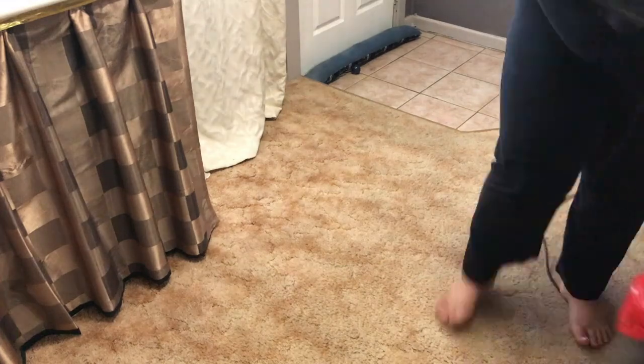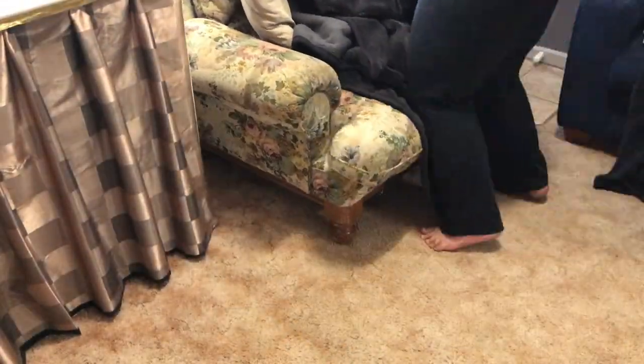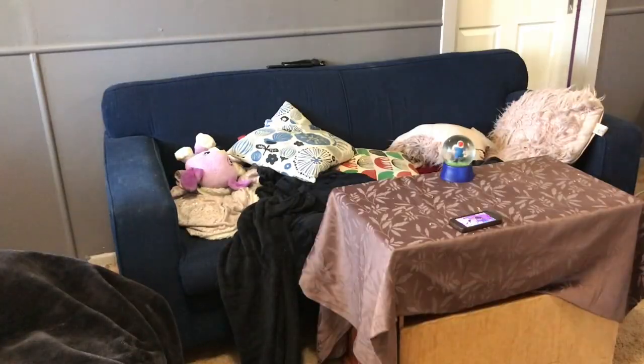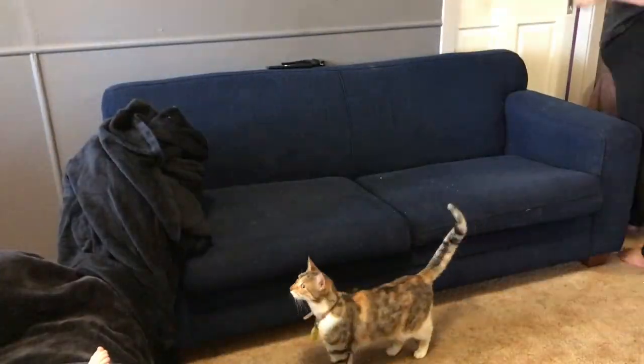First things first, we have to rearrange our lounge room. The lounge room area is an odd shape and a little bit small, so first we have to rearrange stuff. This is what we're doing — vacuuming under furniture that hasn't been moved for a while and rearranging it so we can fit the tree in.